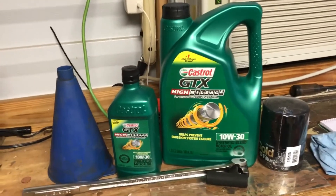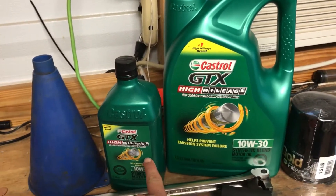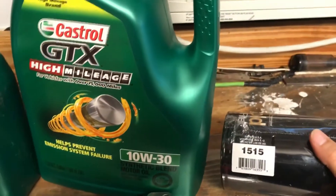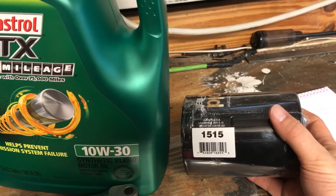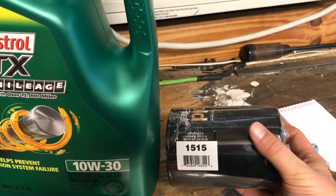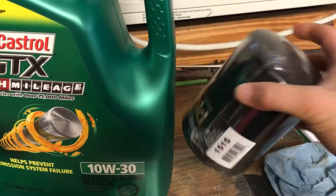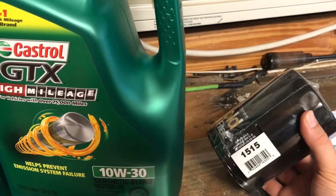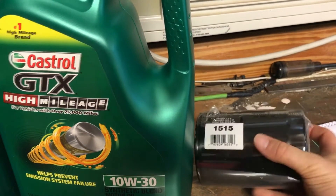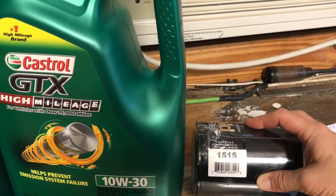Before we get started, go ahead and have all your supplies and tools ready to go. I've got a funnel and six quarts of oil — the book calls for six quarts with a filter change. I have a Napa Gold filter, part number 1515. From '92 to '96, whether you have the 4.9 liter inline six or the 5.0 and 5.8 liter V8s, they all use the 1515 oil filter. If you're buying a Wix brand filter, it'll be a 51515. If you're getting a Motorcraft brand oil filter, it'll be the FL1A.